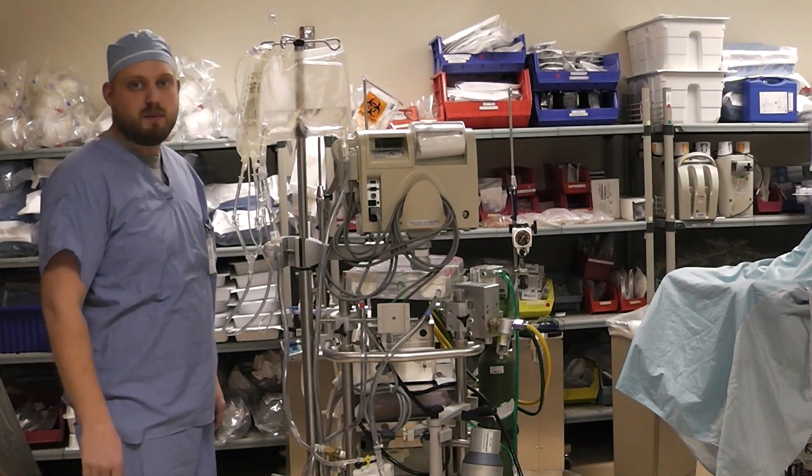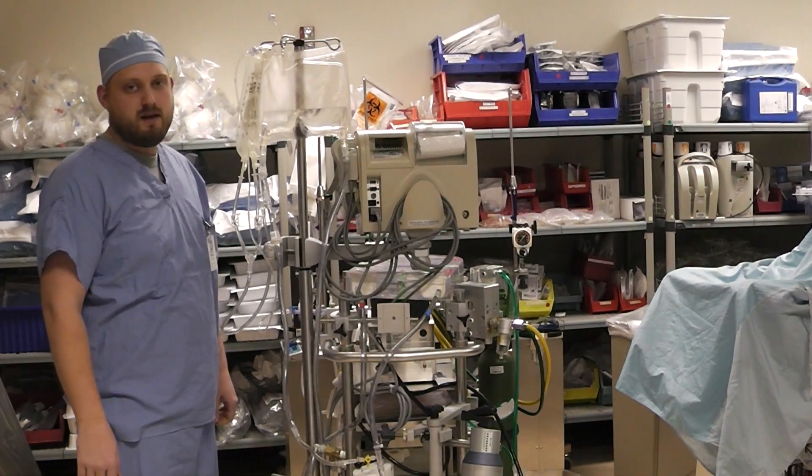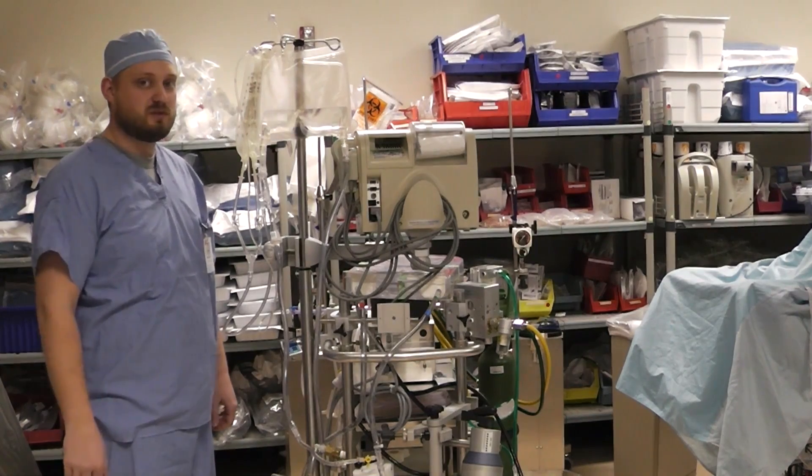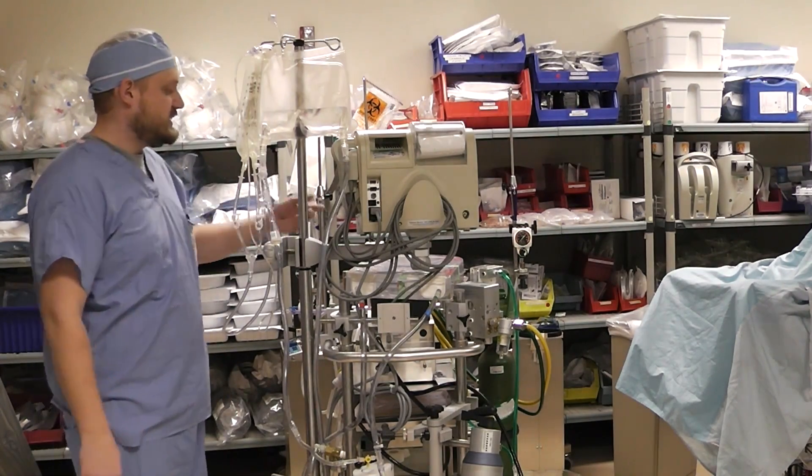Hi, this is Brian Turow from the MSOE Perfusion program, and this is another video in my series for new students. This one is going to be on priming the ECMO pump.